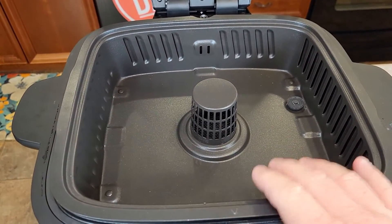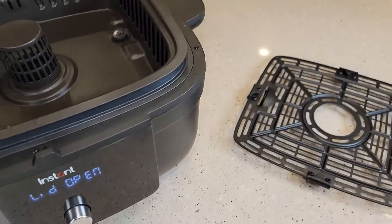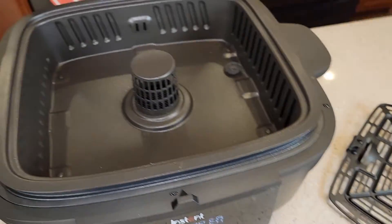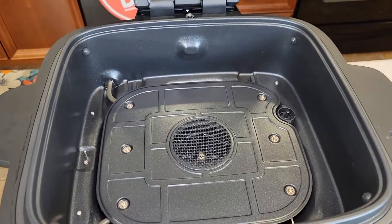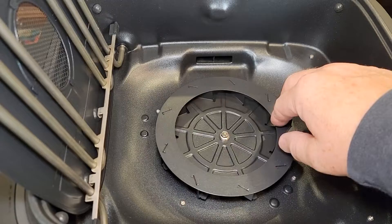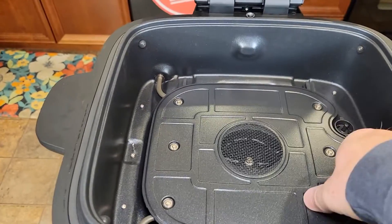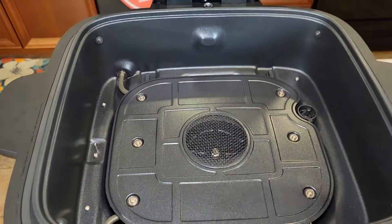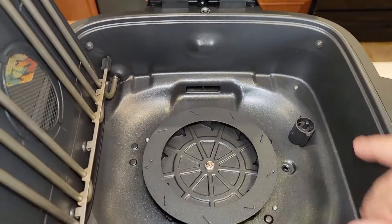This is kind of the pan. It has to be in there every time you're using it, whether you're using the air fryer portion or the grill grate. But we can take this out for cleaning — here's the heating element and there's the fan. We cannot remove this heating element, but you can lift it up. Make sure it's nice and cool, but you are able to lift this up for ease of cleaning.